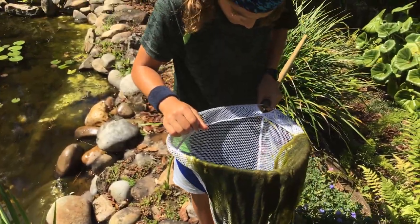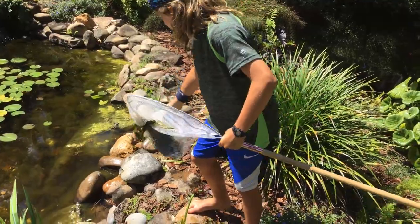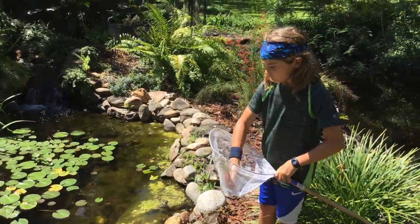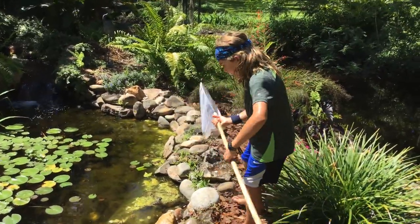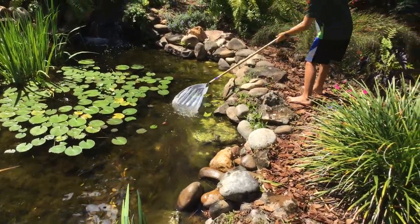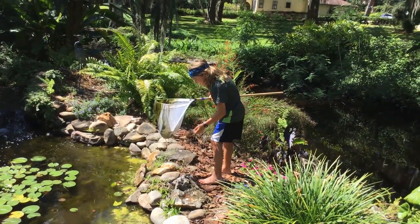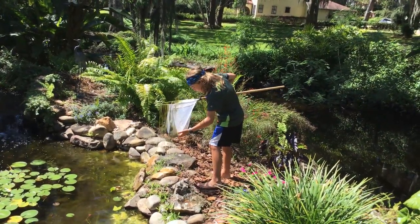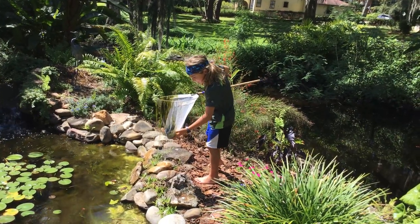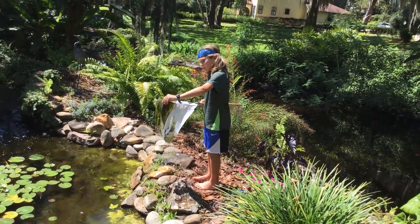It doesn't look like we've got any other stuff, so let's keep on looking. We're not getting tadpoles right here — we're finding a little fish about that size. Just keep on going.